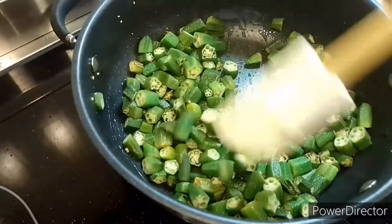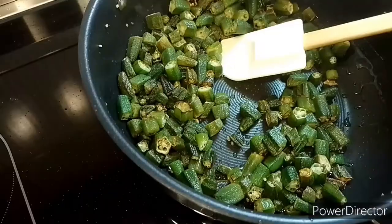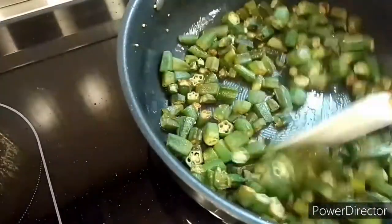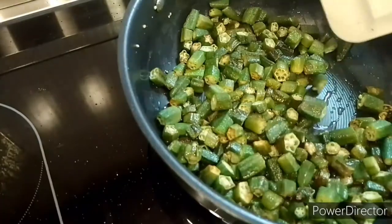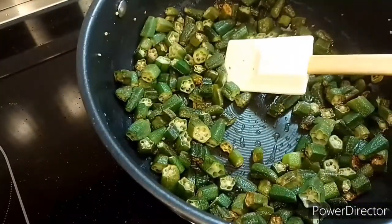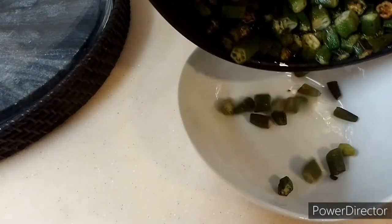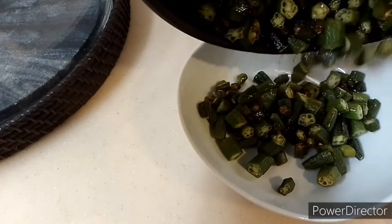It's my first time preparing okra, so I just decided to fry them first. I guess frying them first will give them a perfect, delicious taste — so that's just my opinion.